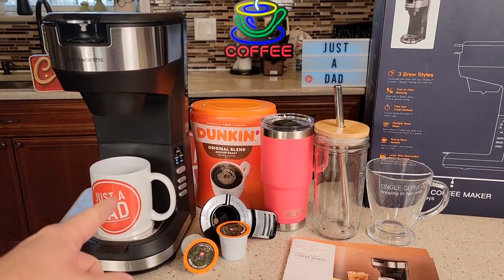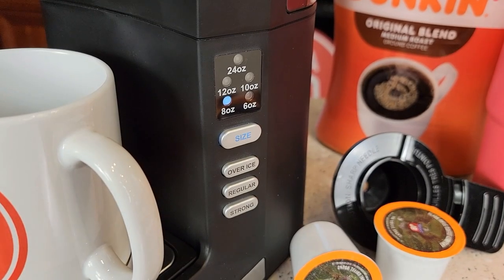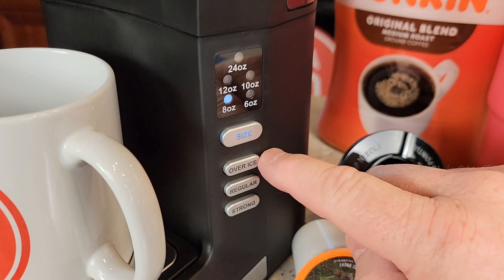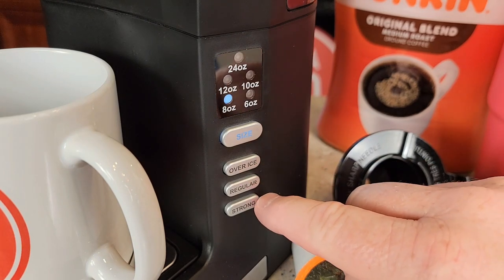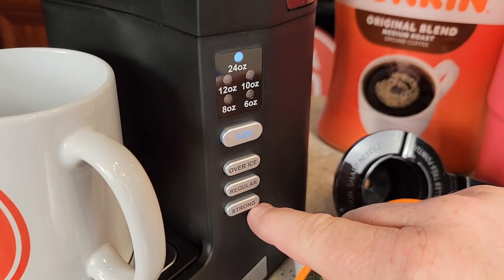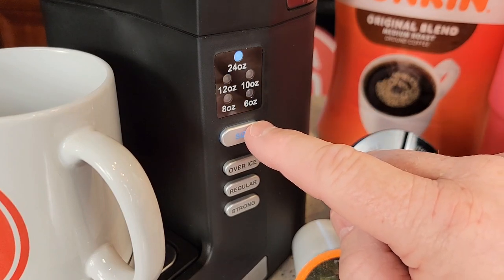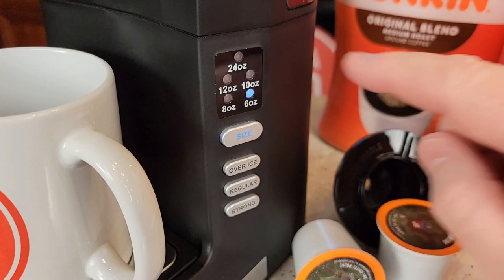They call this the 3-brew styles because you can do over ice, regular, and strong brew. On the side it's got a control panel, but be careful — if you press the over ice, that's how you start the brew. That light comes on and it starts regular brew and strong brew. We can change the size — we can go all the way up to 24 ounces, but that's only on a strong brew when you're using your own coffee grounds. Otherwise we're going to be doing 6, 8, 10, or 12, but I will do a 24 ounce. That's one of the special features of this coffee maker that I found really nice.